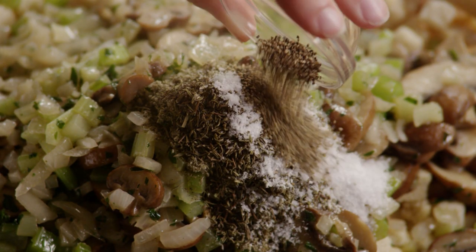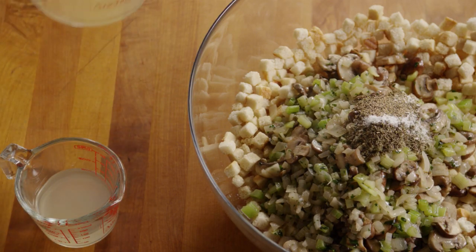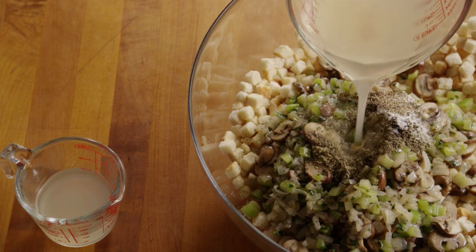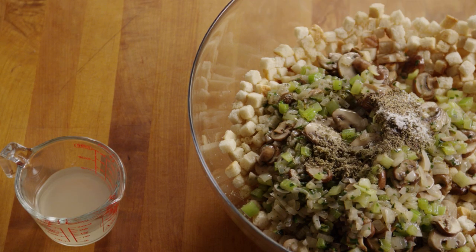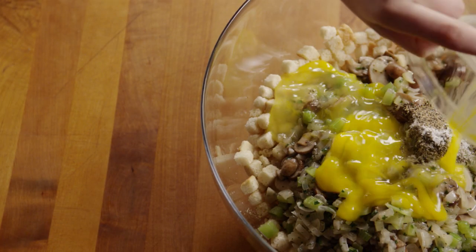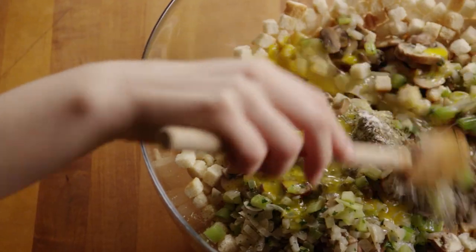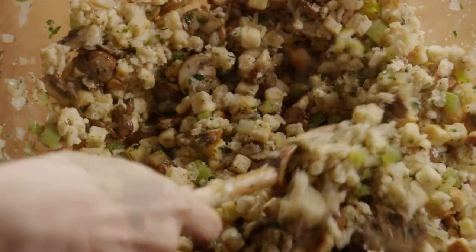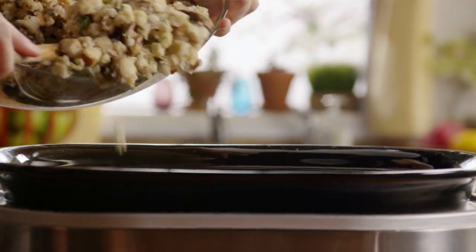Then add in one and a half teaspoons of salt and half a teaspoon of ground black pepper. Pour in enough chicken broth to moisten — the recipe calls for four and a half cups, but use only as much as needed to make the mixture stick together slightly. Now add in two lightly beaten eggs and blend the stuffing mixture well.